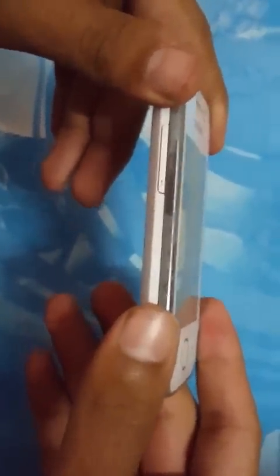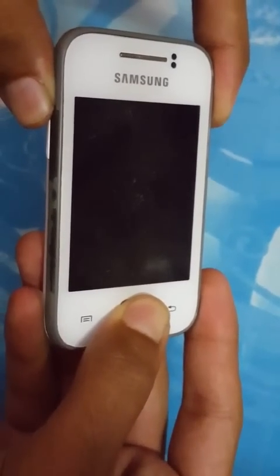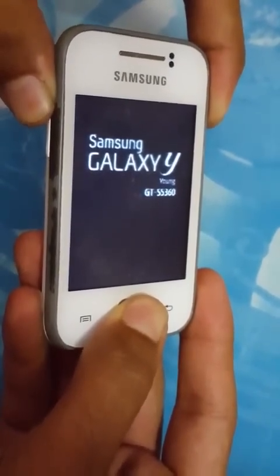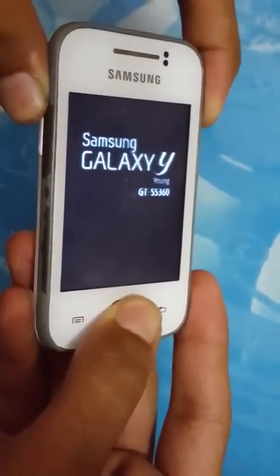After this, just power off your device. Then press the combo of three buttons — volume up, Home, and Power — as usual. Just press it until you enter recovery mode.